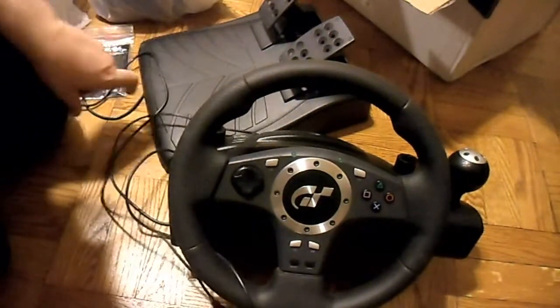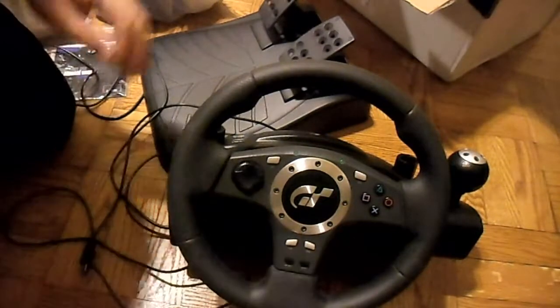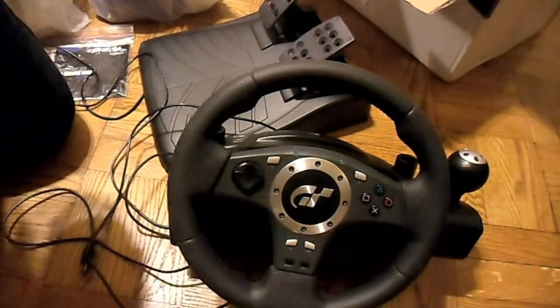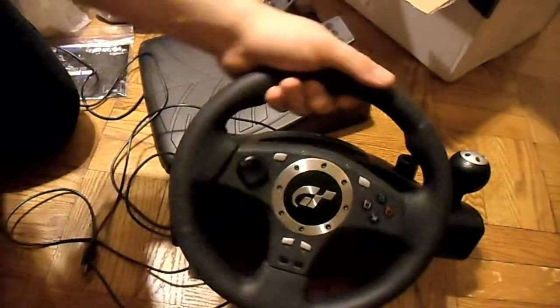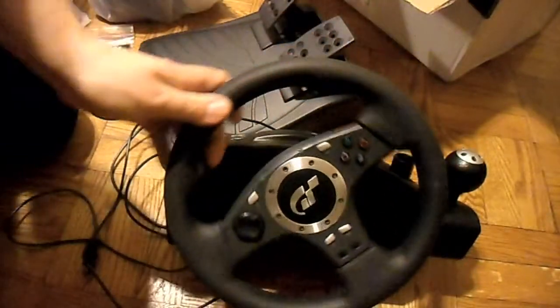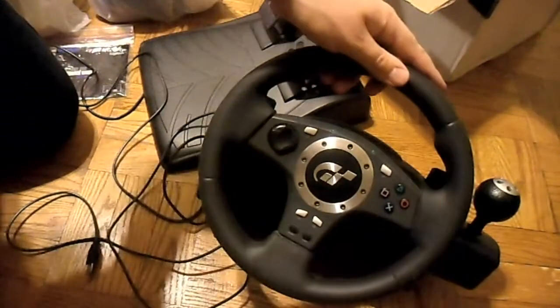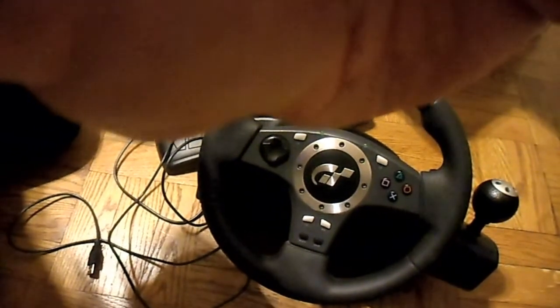Alright, thank you for watching this unboxing. I'm gonna get to doing whatever it is I have to get to doing. I can't wait to use this. I like listening to that — never heard that before in any of my other wheels. Alright, thank you for watching. See you later.